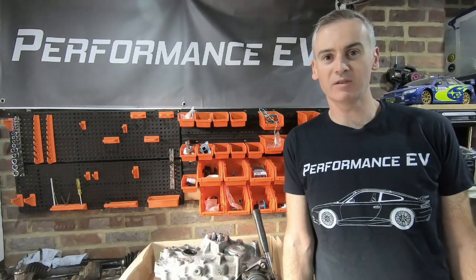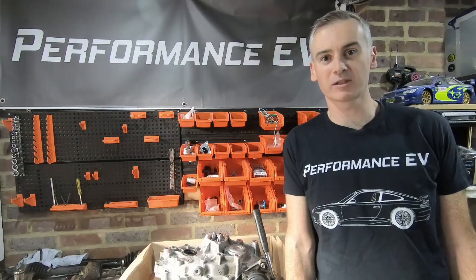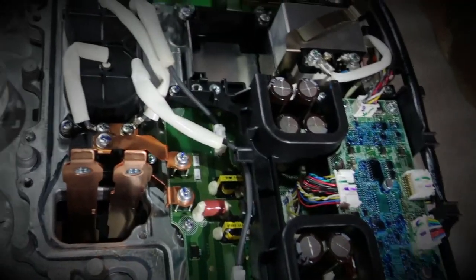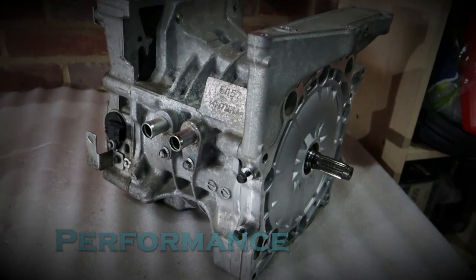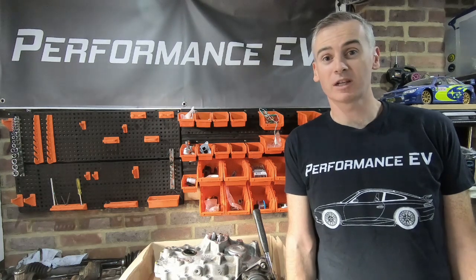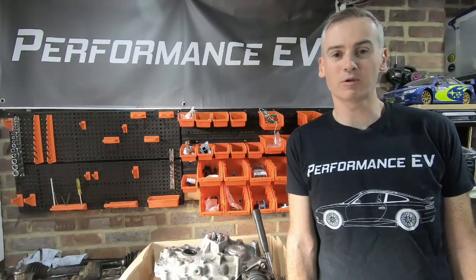Hey folks, this is Shane from Performance EV. Today we're finally going to take a look at that Nissan LEAF gearbox. Welcome to the channel. For those of you new to the channel, this is my project to put a Nissan LEAF motor into a Porsche 911.